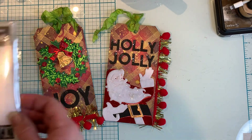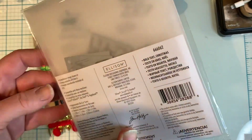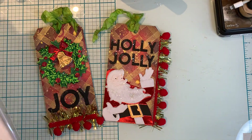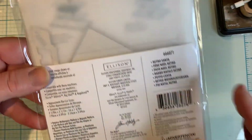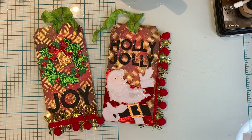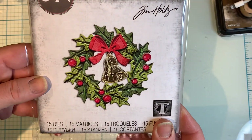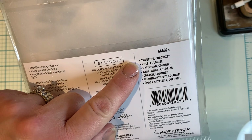I also used this Thin Lits here called Bold Text Christmas. And I also used this Retro Santa for that tag. And then I also used — I really love this wreath side here which is called Yuletide Colorize.